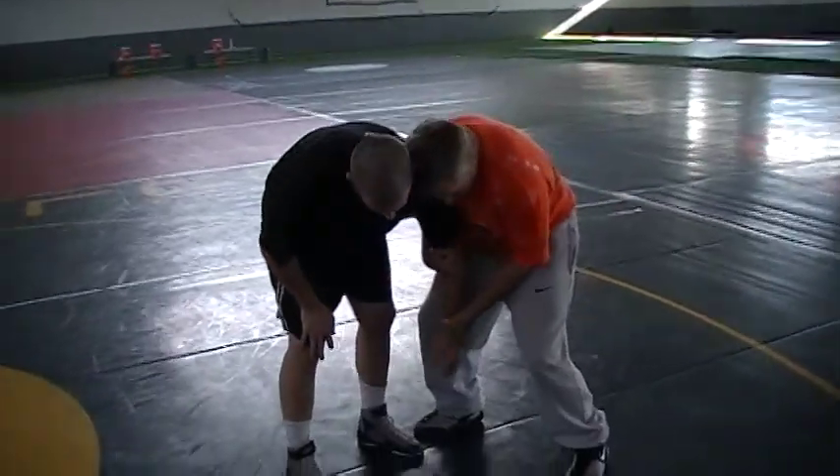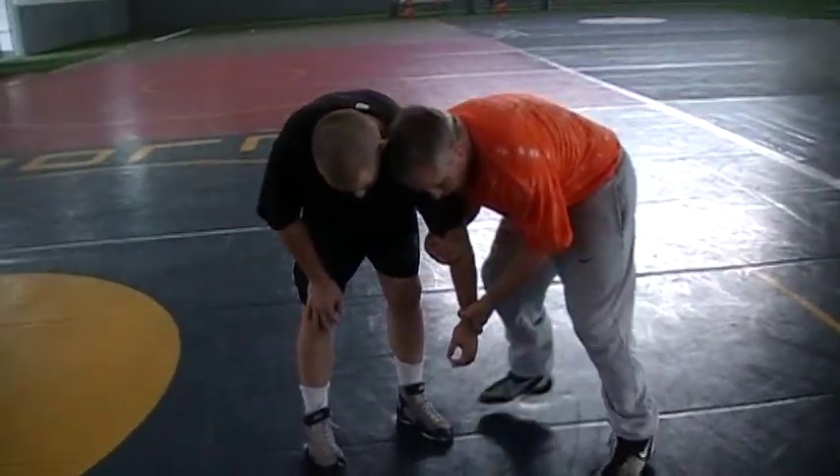I'm going to get my knees straight down right here — I'm not bent over. Knees are straight down. I'm just trying to pull that arm down. That's getting into the 2-on-1.